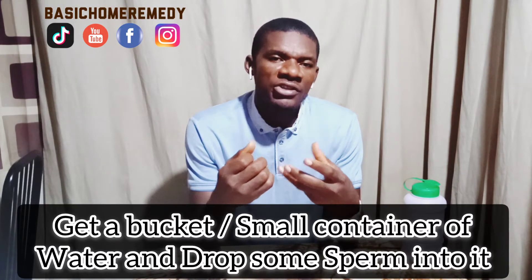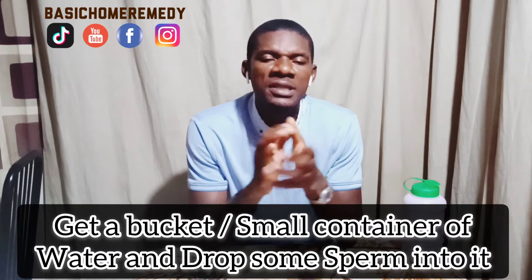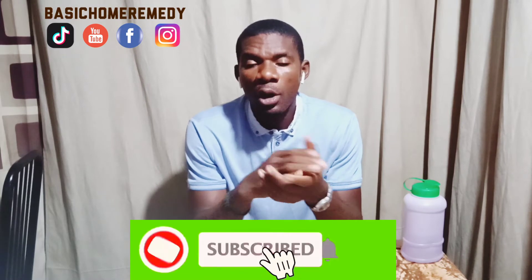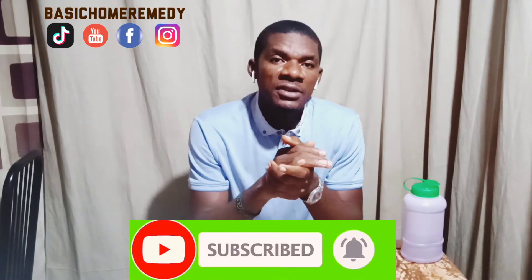The fourth one — some of us know this, some don't. If you want to know if you have a healthy sperm, get a bucket of clean water. This is a local way of identifying it personally. You discharge the sperm and let it drop into the water. If it sinks down to the bottom, that means it's a healthy sperm. But if it stays afloat or stays in the middle of the water, there is trouble and you need to do something about it.